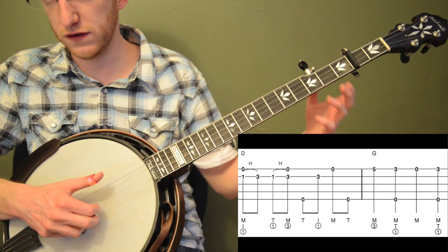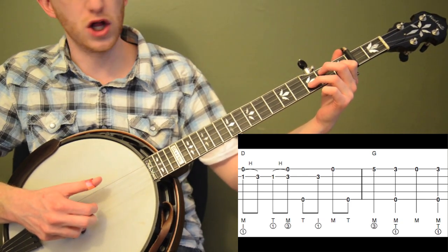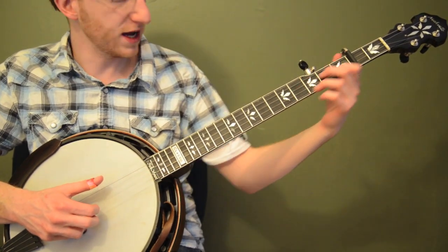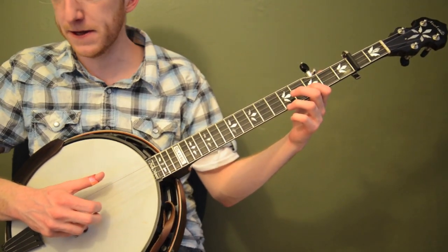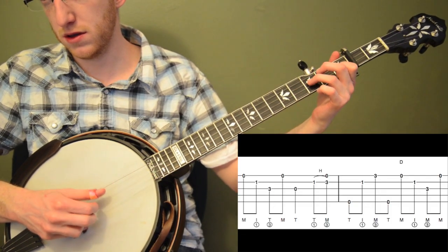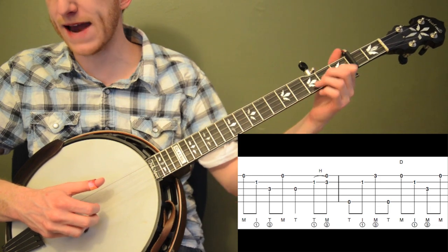Don't let that first hammer-on throw you off — follow the right hand. If you just do the right hand it's straightforward. Don't let those hammer-ons throw your right hand off. So after you roll forward: thumb, index, middle, thumb — then you've got to quickly slide back up and use those open strings to get you back up there. Then we're back to the fifth fret of the first string. That part is all the same as measures one and two — same exact lick: pinch, open, pinch, backwards roll.